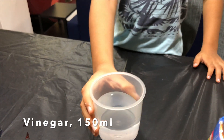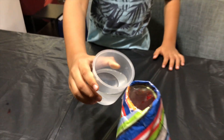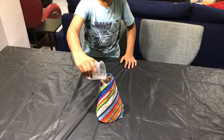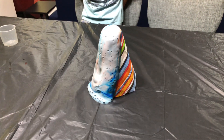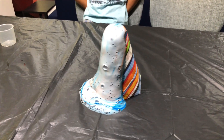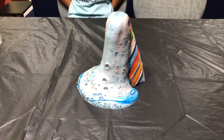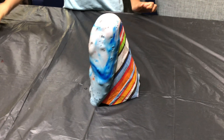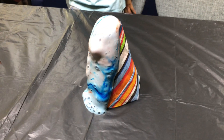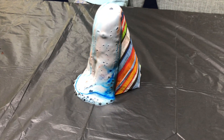Now we are going to pour some vinegar in to make the lava explode. So cool!